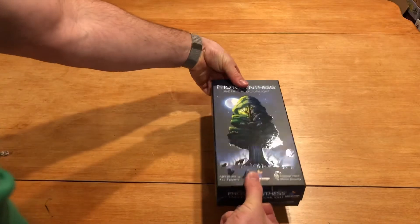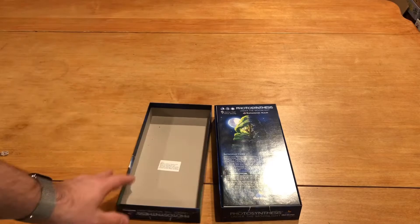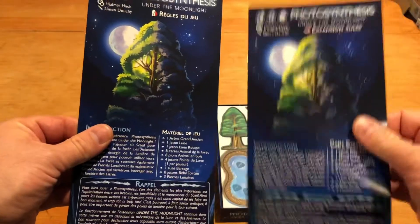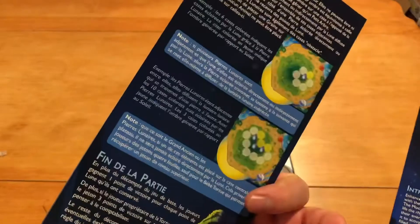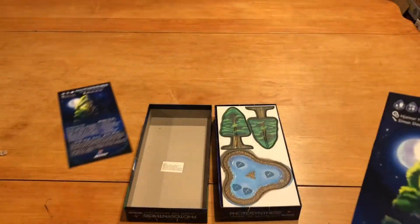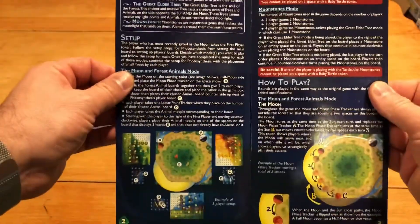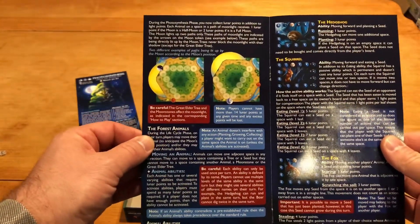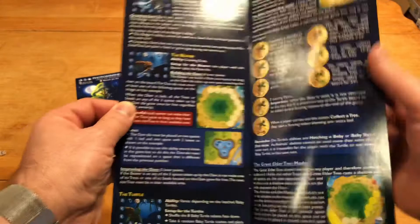Inside the box we have our rulebook — really tall, really thin. Looks like we've got two of them: one for the US and another one that looks like French. Anyway, it's got some illustrations and examples, so it should be pretty easy to pick up. Looks like a lot of examples, which should really help.